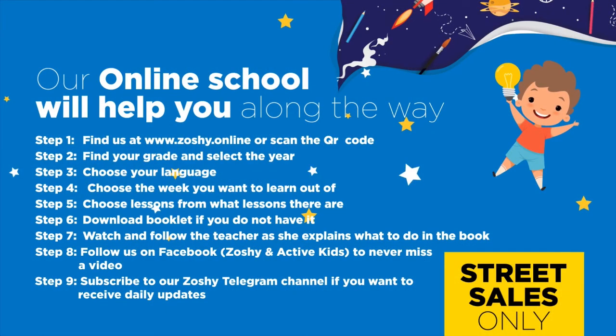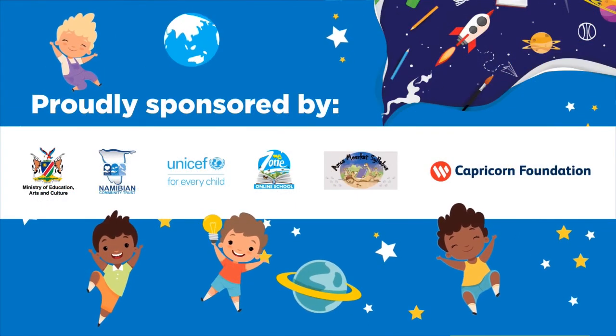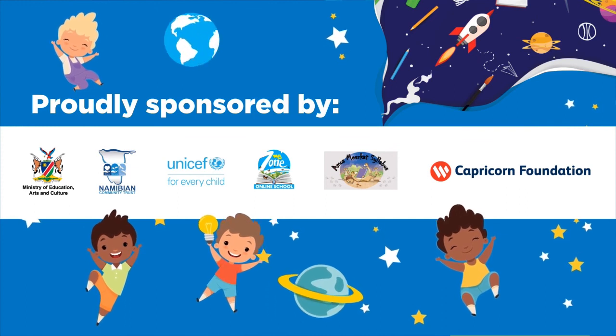Our online school will help you along the way. Find us at www.zoshi.online and download the booklet. Follow us on Facebook to never miss a video. Subscribe to our Zoshi Telegram channel if you want to receive daily updates. Proudly sponsored by the Ministry of Education, Arts and Culture, Namibian Community Trust, UNICEF, MyZone Online School, Amos Meerkat Syllabus and Capricorn Foundation.